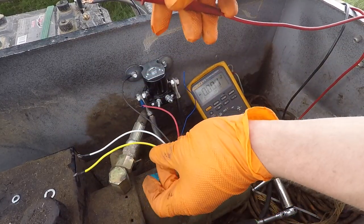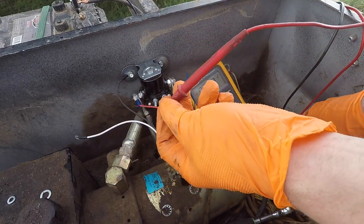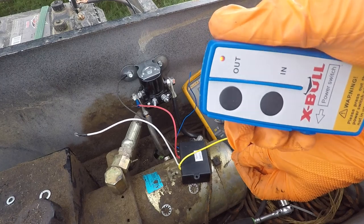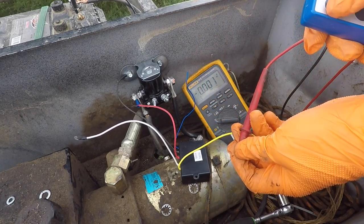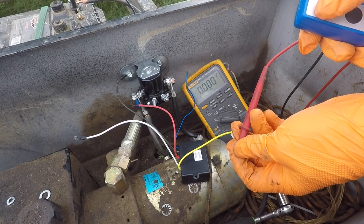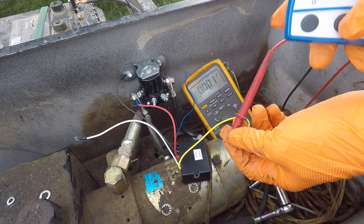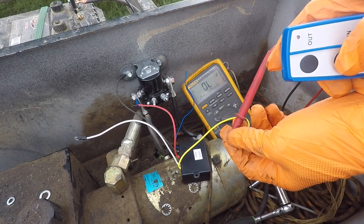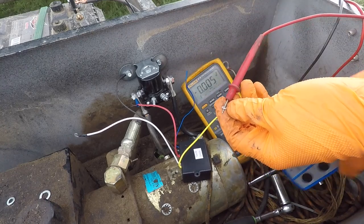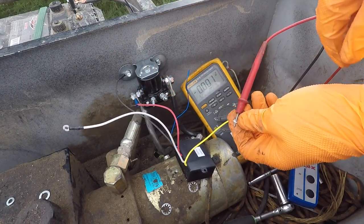We'll start with our yellow wire since it's closest. Touch the meter to it, turn on the remote with the little button on the side — you can see that red light came on at the top. Hit 'out': I can hear the relay click, but we're not getting any power on this yellow wire. Hit 'in': now we have power. That tells me this yellow wire is programmed to the 'in' button and the white wire is programmed to the 'out' button.